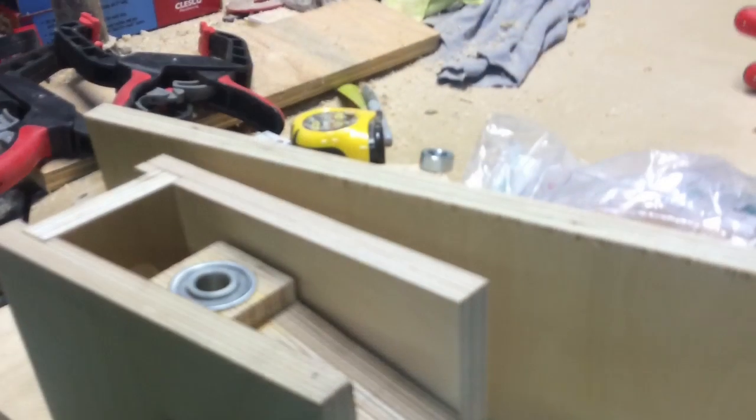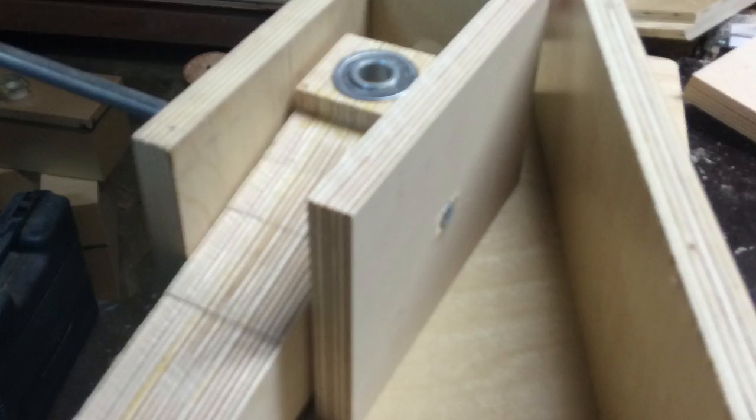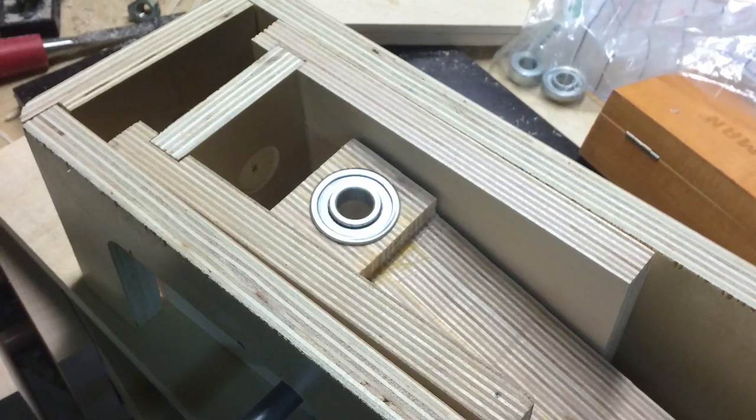I really didn't have a lot of tools, but I went out to Harbor Freight and bought a cheap drill press, which made my life much easier. You can see here that I'm installing the swivel and getting everything ready.